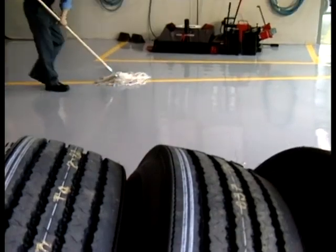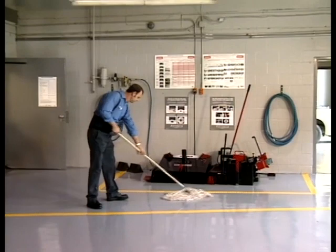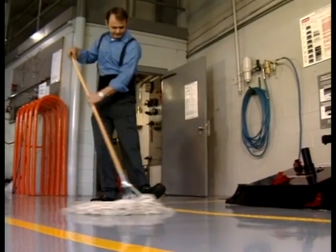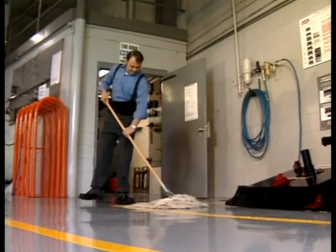The first step is good housekeeping. The dirt, dust and debris that you clean up can never find their way into your mounted tires to weaken their seals and cause problems down the road. So keep your work area clean and orderly.